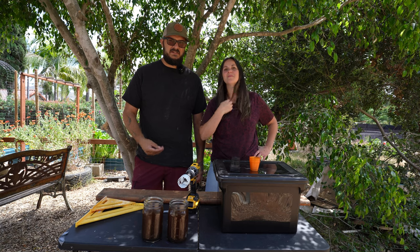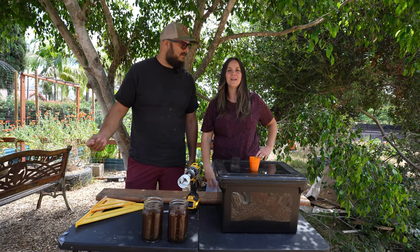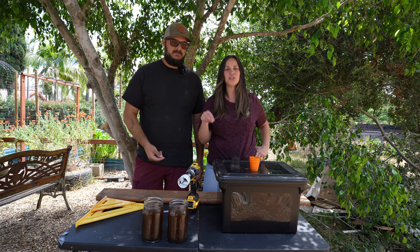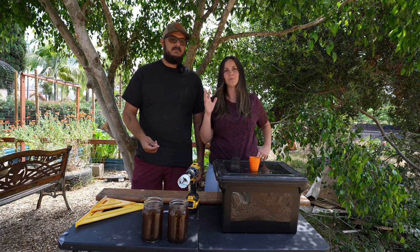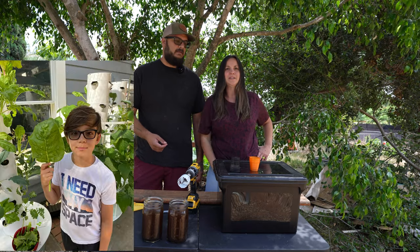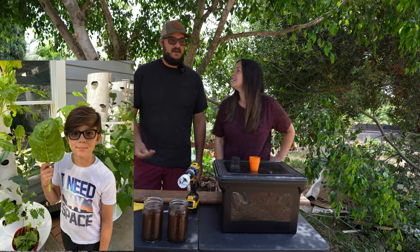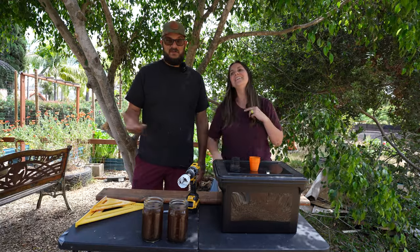Our first systems that we bought for gardening were the Tower Garden — it's the Garden Tower by Juice Plus, and we'll link an unboxing video of that if you want to see more of it. We also have a picture video we can link too. But it was expensive, and we bought three of them. That was very expensive, but they work really well.